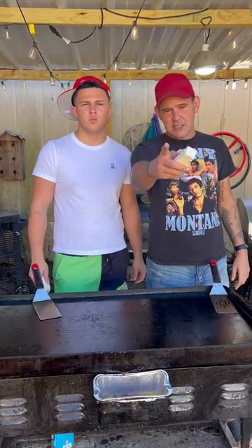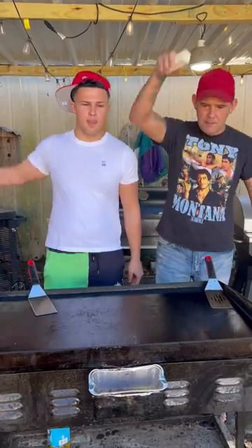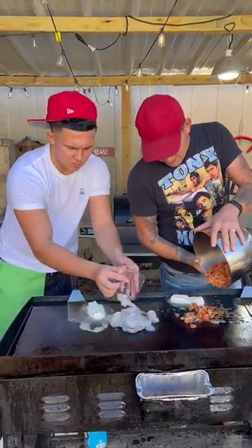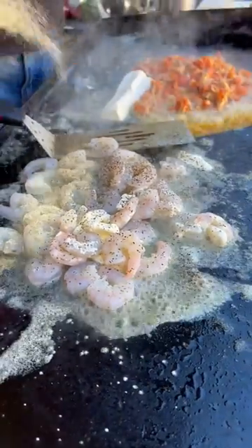All right, y'all, we're about to make a seafood pizza. Go up on that two sticks of butter, babe. One pound of crab, y'all. One pound of shrimp. All right, y'all: salt, pepper, and garlic butter.